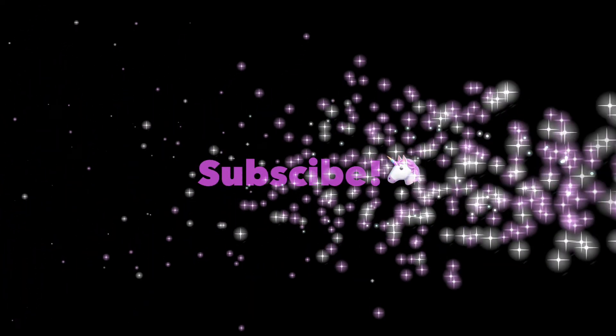Hope my date likes it. I will see you guys next time — make sure you subscribe.